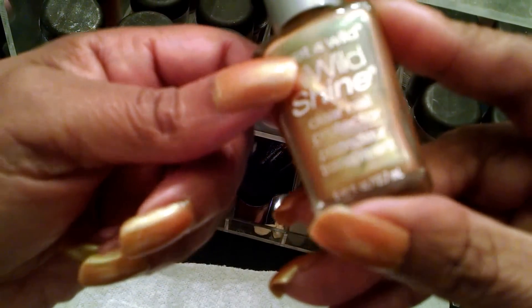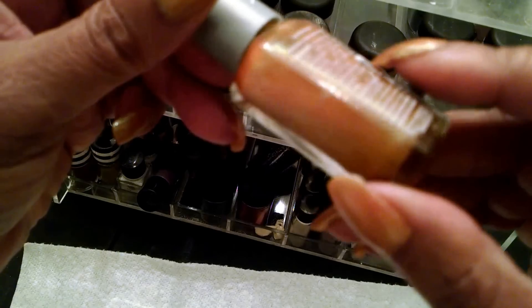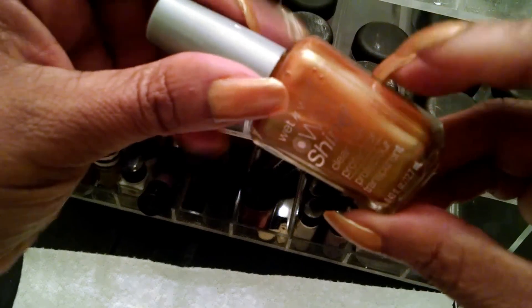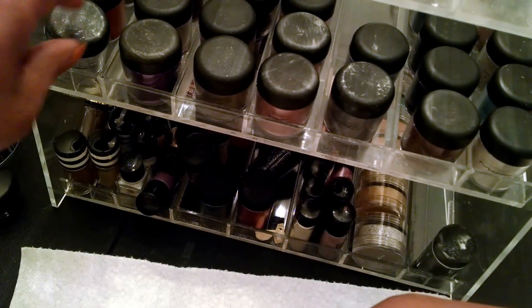The nail polish itself only costs 99 cents, but it's such a good polish for this. So let's get started and look at the colors that I have.